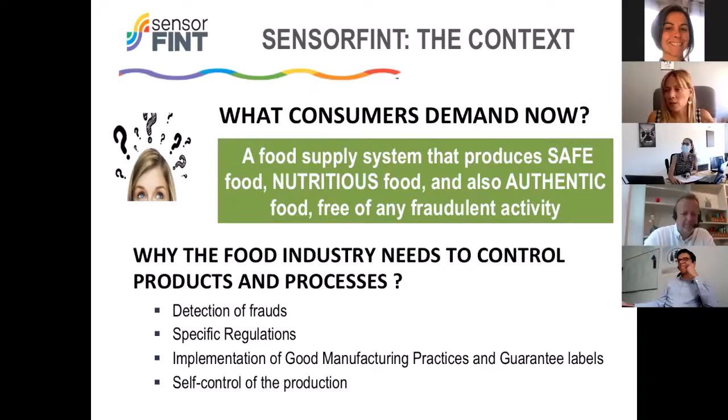Looking at the industry, the needs for control in products and processes are growing every day. They need detection of fraud, they need to authenticate production, they need to fulfill specific regulations in the area they work in. They also have to manage the implementation of good manufacturing practices and guarantee levels, because consumers are demanding this more and more. And they have to self-control their production, which makes them more efficient and helps save money — and at the end, an industry is a business.